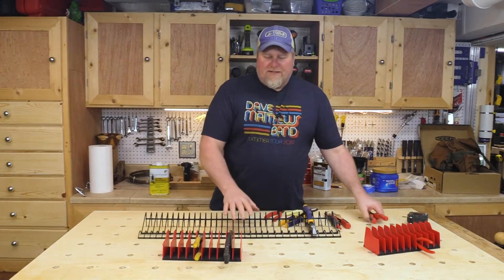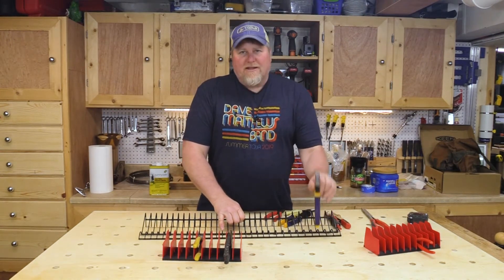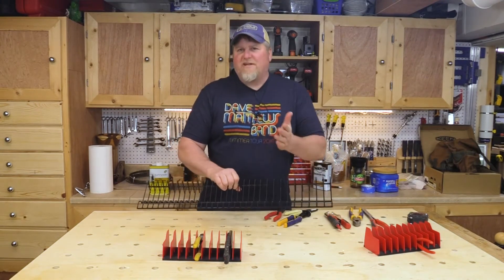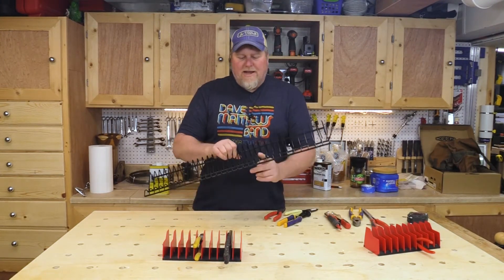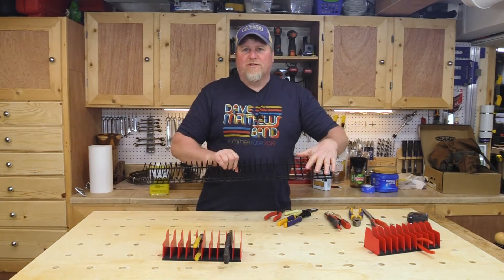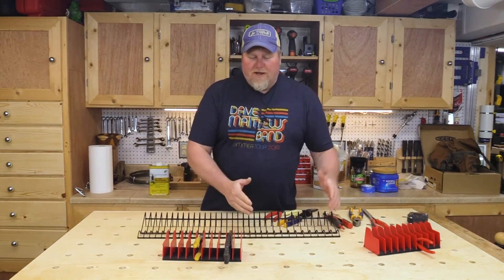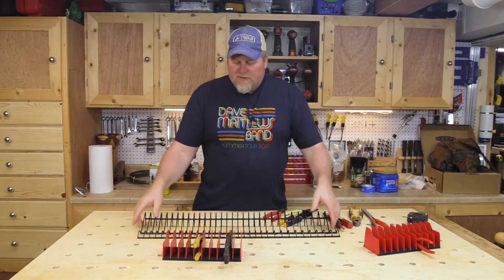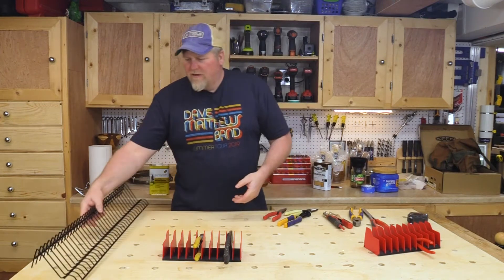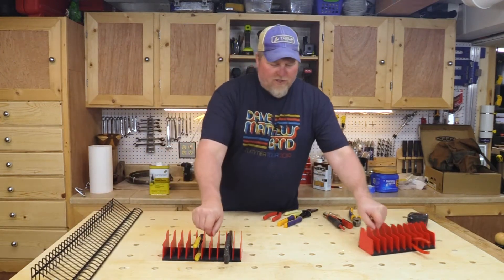One really nice thing about this unit is if your drawer isn't 30 inches, or you can only use 15 inches of it, you can take an angle grinder, cut it off, and you have a shorter version to use somewhere else — or cut it and make an L-shape in your box. This has been a very good unit; my dad has one and likes it as well.